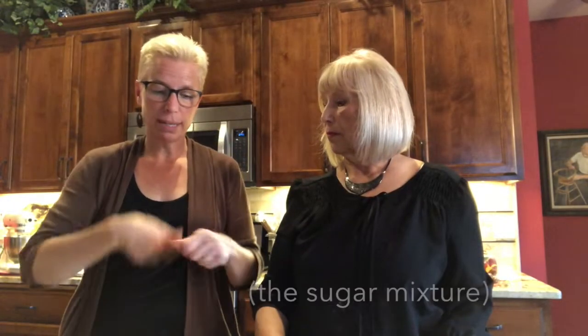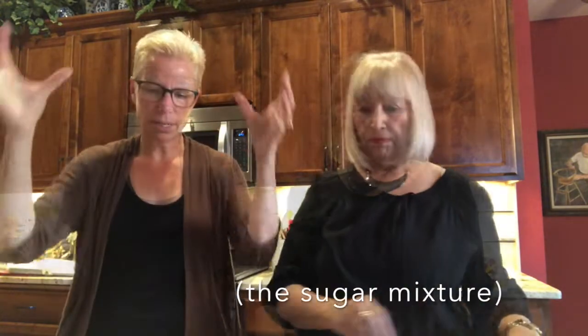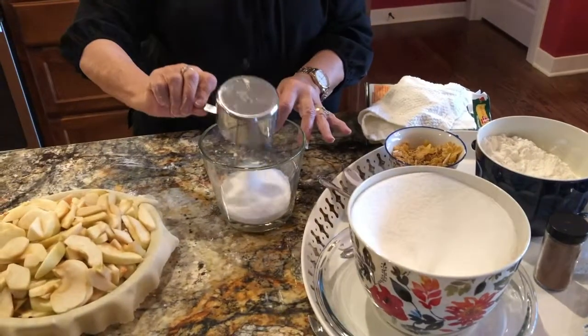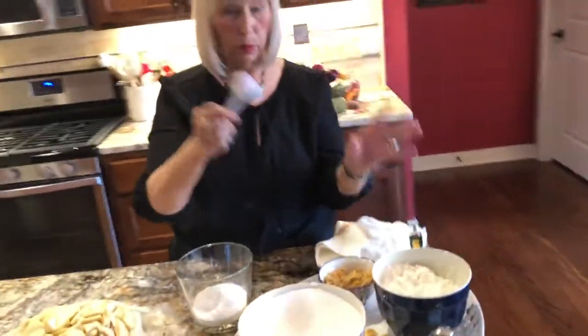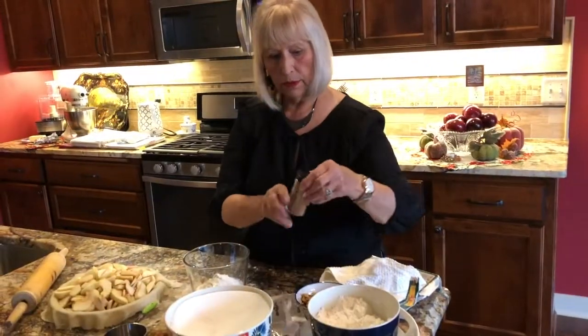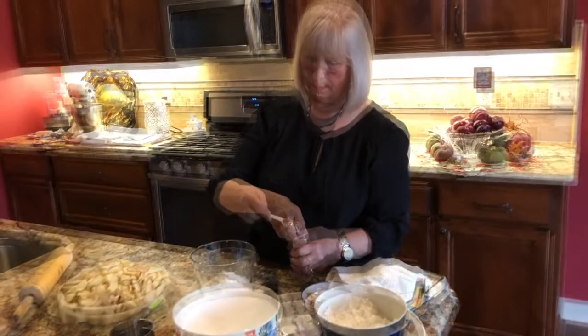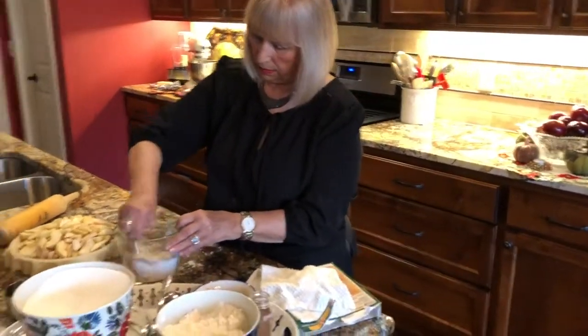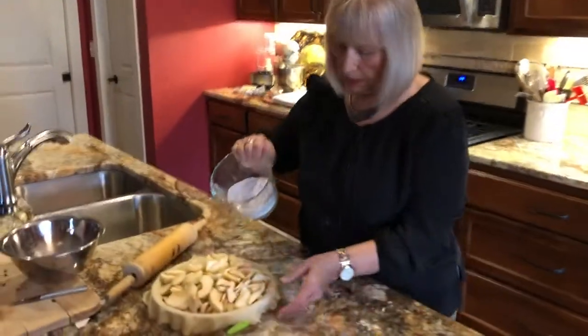Then you add all of your apples. There are a lot of other pie recipes where you mix everything with the apples, but here you just put it right on top, and for some reason that makes this the best pie. A cup of sugar, two heaping tablespoons of flour — well rounded. They say a teaspoon of cinnamon, and a little bit of salt. Just stir it up so that it's all incorporated, then put it over the apples.